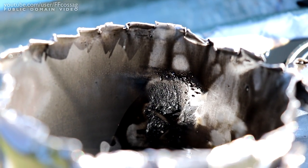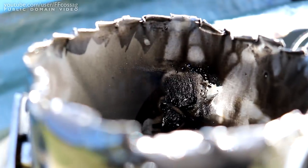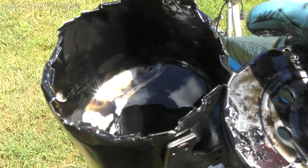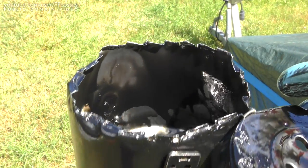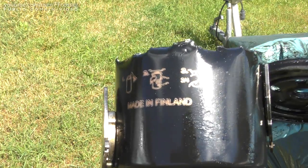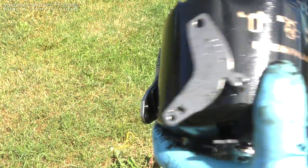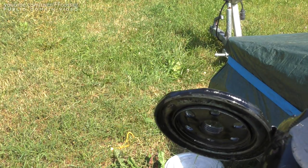Magnets in the oil filter do something — the metal particles don't just travel past them, some of them do get stuck to magnets. And in other news, M filters made in Finland seem to be of pretty decent quality. There you go. Thank you for watching. Cheerio.